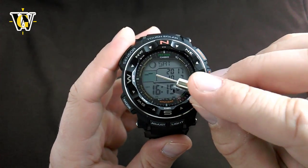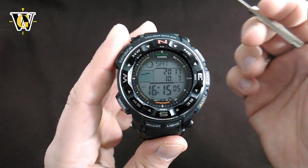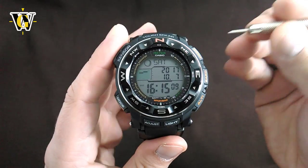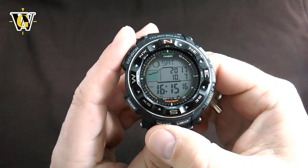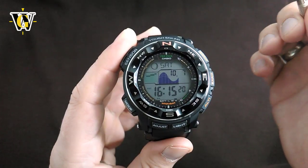If you press this button, you won't be able to see the tide graph but you will be able to see the full calendar. Someone might argue, but honestly, if you need a watch to tell you what year it is, then not having a tide graph is the least of your problems. So I always keep the watch displaying the tide graph — and it looks cooler.